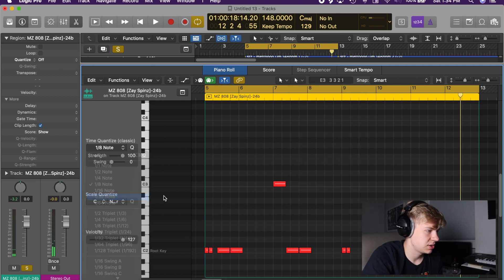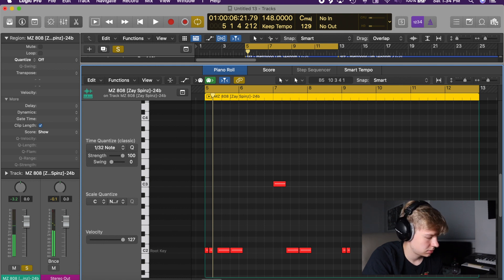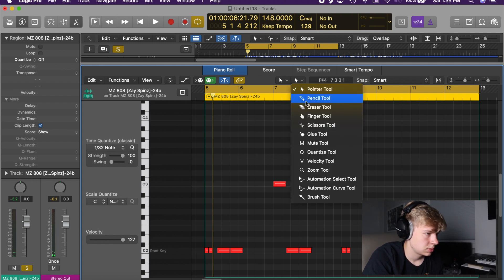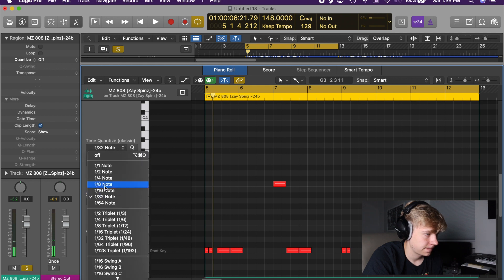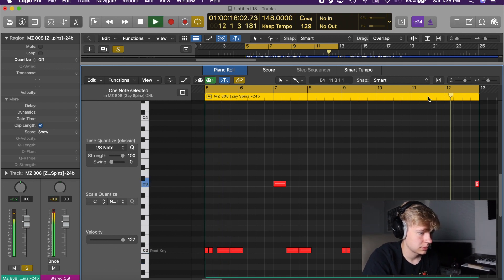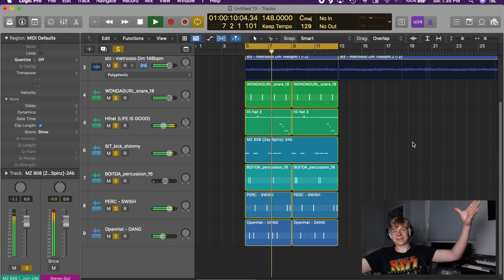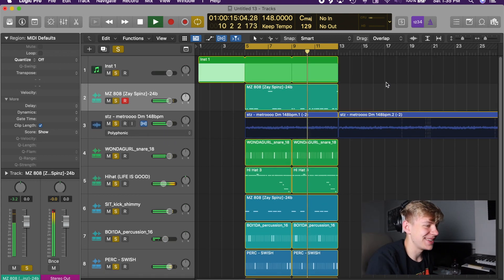Now we get a little funky here. Where'd my brush go? Aren't we just a god at making beats?